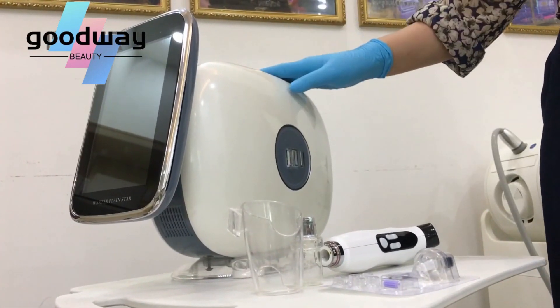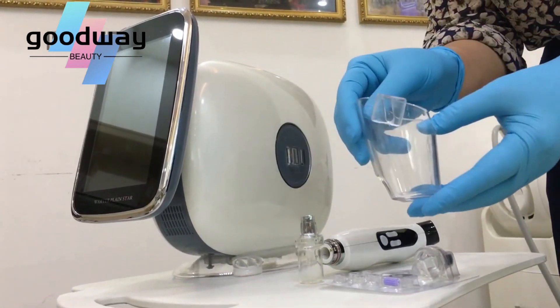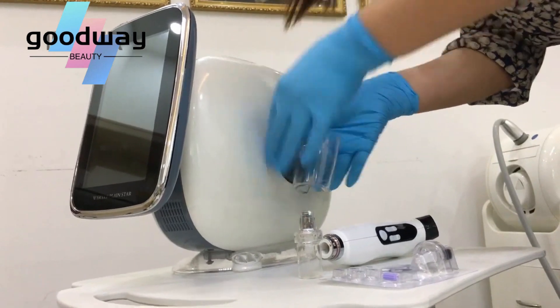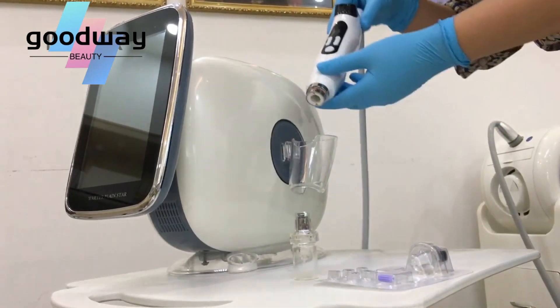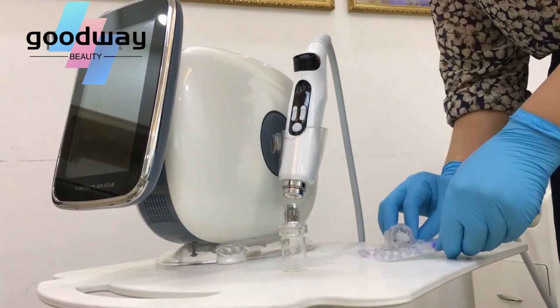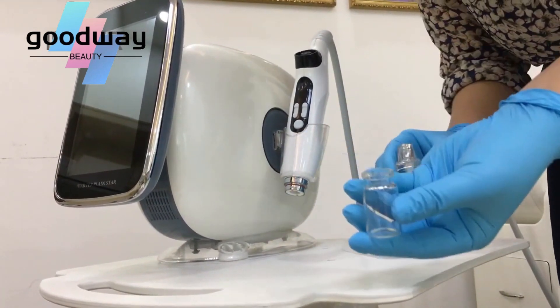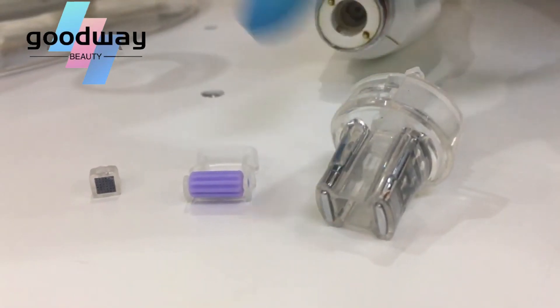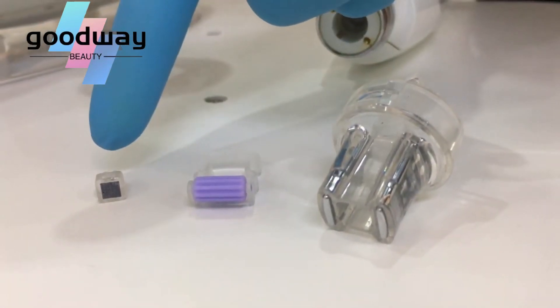When you receive the package, you will check the parts first: the handle gun stand, handle gun, needle paste, portal, and the handle gun install hair, treatment hair, lower, and nano needle.